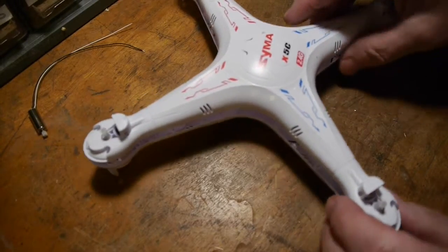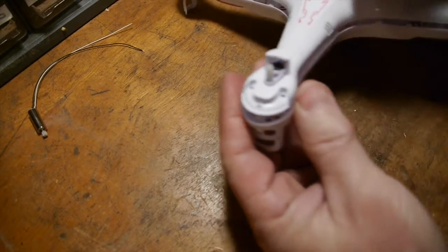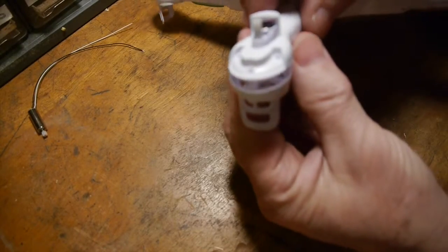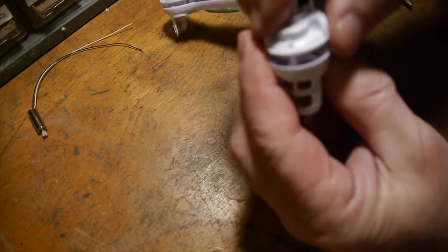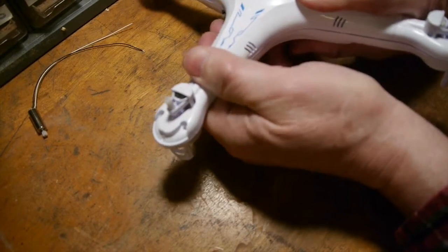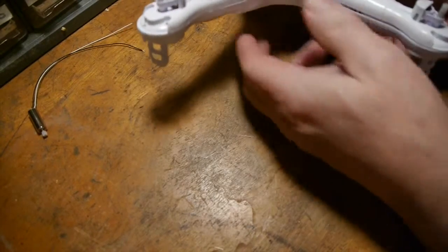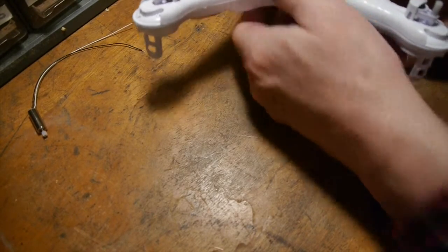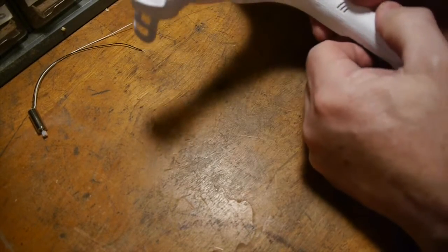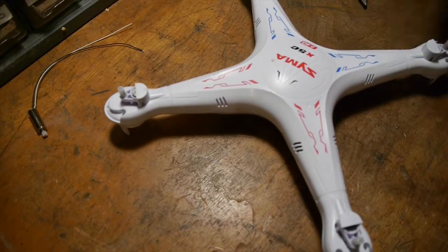It seemed like it was just one motor that was having problems, so I thought rather than replace them all I'd put the quadcopter back together and test it. These bodies are made very well — they slide right together and you can hear a click as you go around the quadcopter and squeeze it together. These little tabs will click right in. Pretty well made little body here.